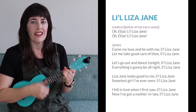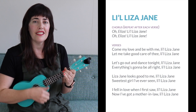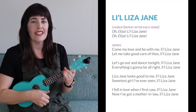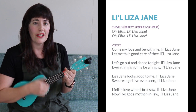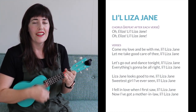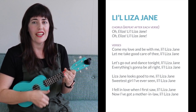Oh, Eliza, Lil Liza Jane. Lil Liza Jane looks good to me, Lil Liza Jane. Sweetest girl I've ever seen, Lil Liza Jane. Oh, Eliza, Lil Liza Jane.